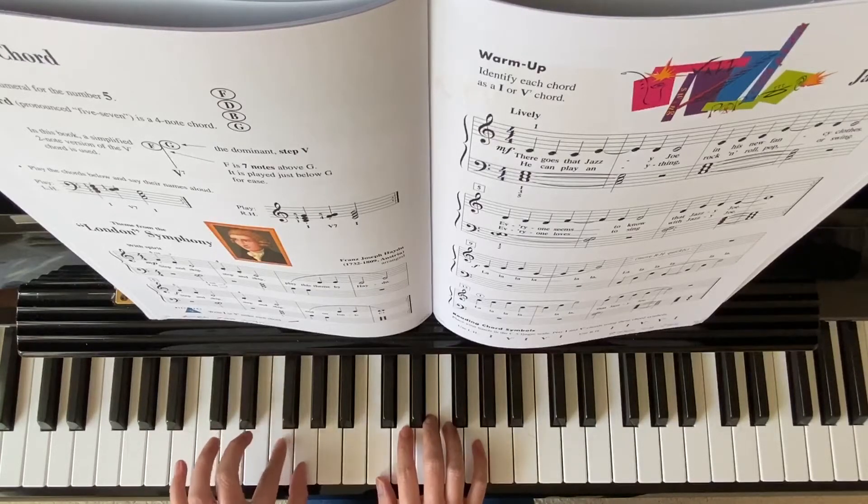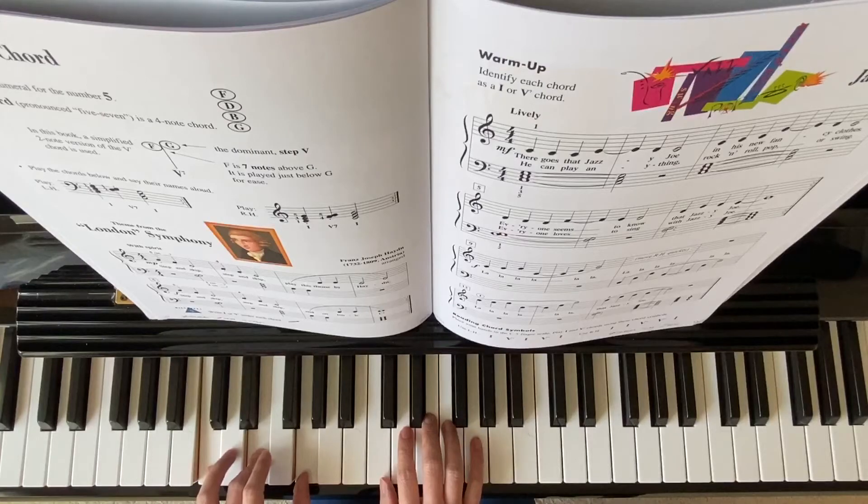We're practicing F and G together — we call this the V7 chord. So we have learned chord one, and now we learn V7: F and G.